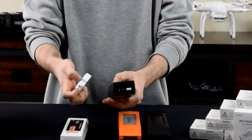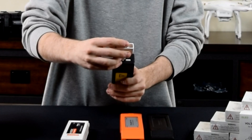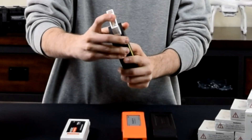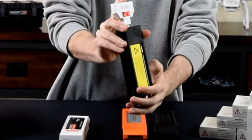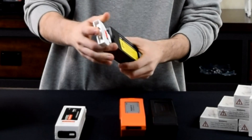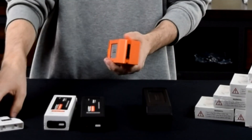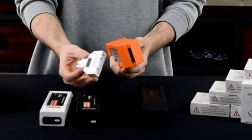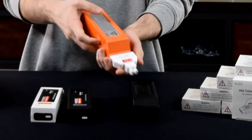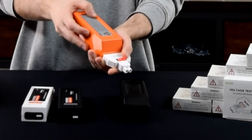Next, I'm going to show you it works with the Q500 series batteries too. You just take the other end, plug it in, and this one has 12.3 volts. And then we can take the same end we used for the Typhoon H battery, plug in the H520, and we get the voltage of that as well — this one is at about 15.4 volts.